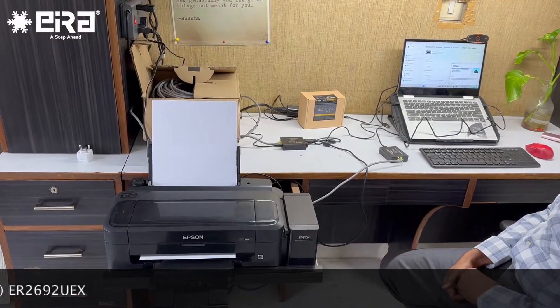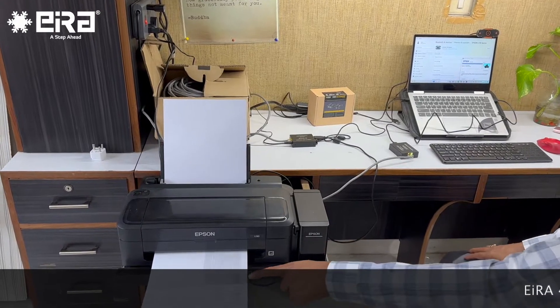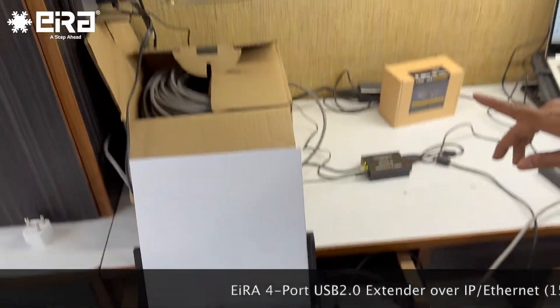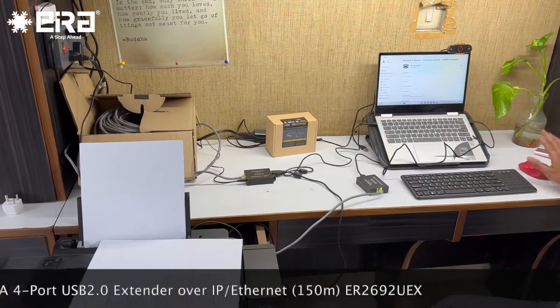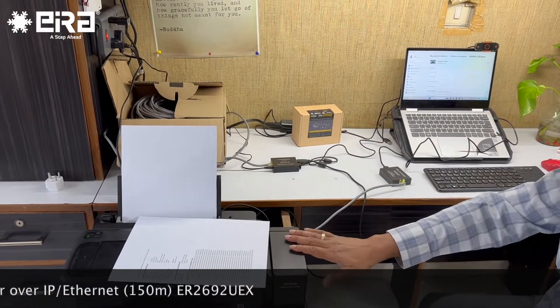What you are now seeing is a demonstration of a test print coming at a distance of 100 meters, using a CAT6 LAN wire and using the 4-port USB extender. Right now I am using my mouse, my keyboard, my web camera, and also the printer.